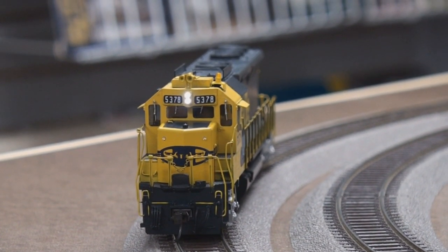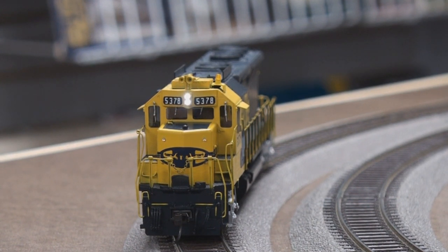Let's blow the horn. There are a selection of different horns and you can select different horns as well. Very crispy, clean sound.